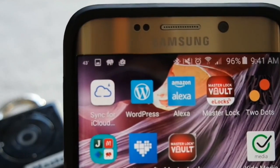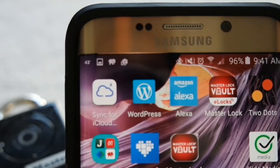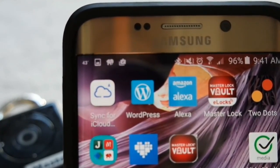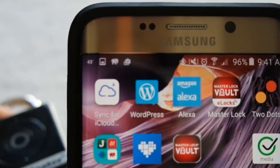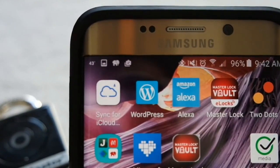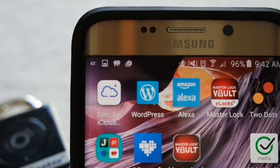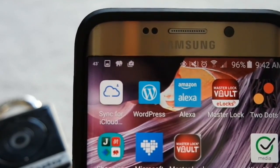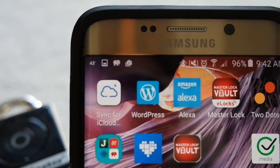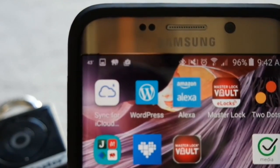When you get your Masterlock Bluetooth Smart Padlock, one of the things you'll need to do is install the new Masterlock Vault eLock app. It's different from the Masterlock Vault because this is the app that specifically works with your Bluetooth Smart Padlock. I had a little trouble finding it directly through the Google Play Store for Android on my phone, so I had to go into the Google Play Store on my computer, do a search there, and install it from my desktop or laptop machine. Once I did that, it's been pretty simple to use.